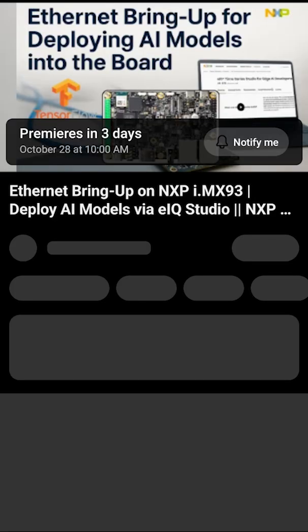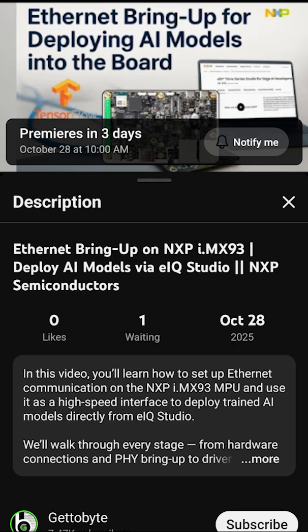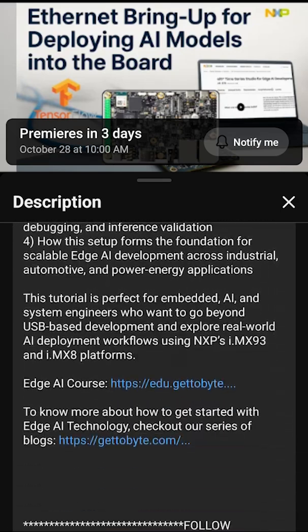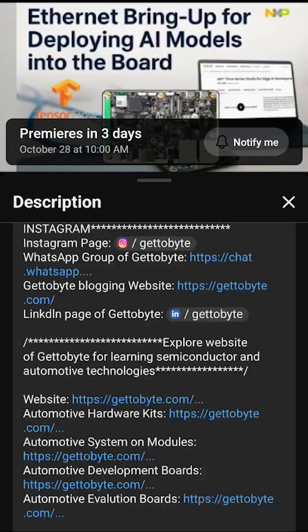For the full deployment walkthrough including the code and configurations, check out the full long-format videos on the GetToBuyed YouTube channel, where we are developing a dedicated playlist on the NXP i.MX93 MPU and the EIQ platform for getting started with the HGA technology.